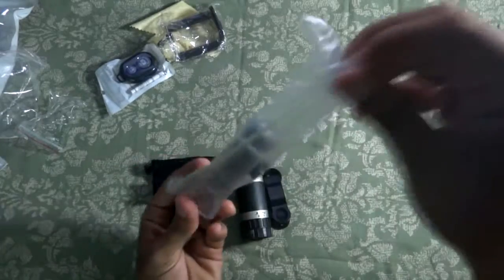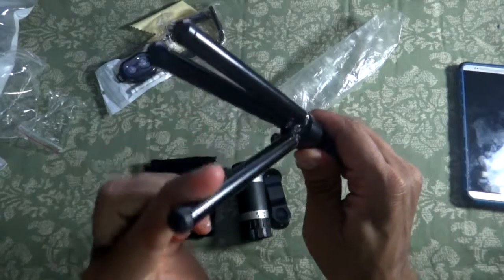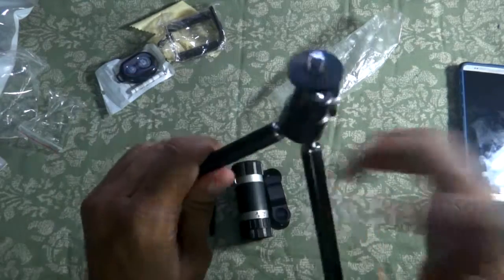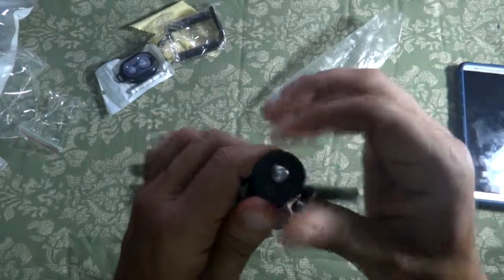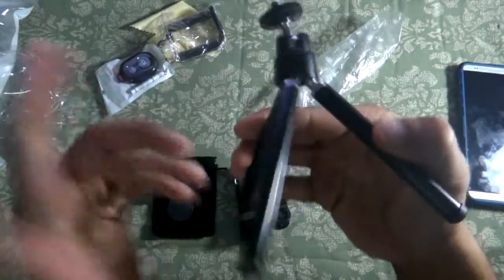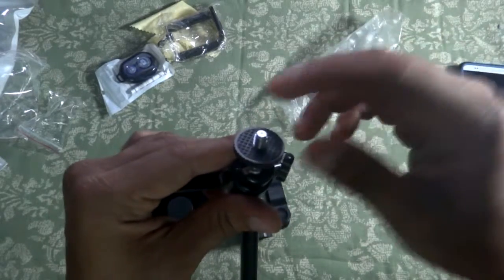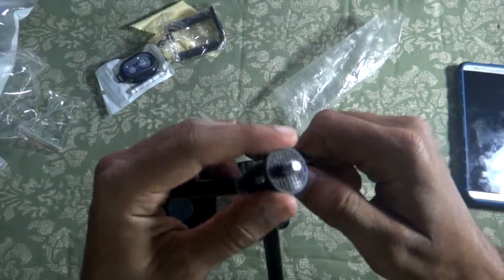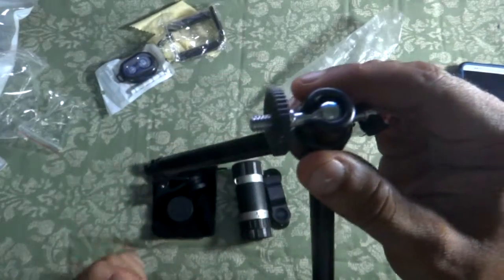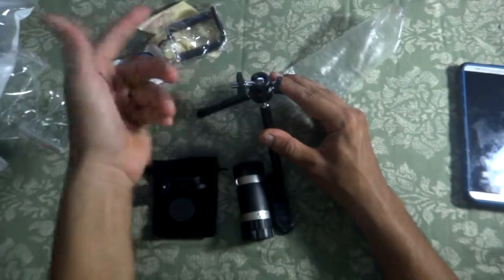This is the fisheye lens — 180 degrees, really nice. Now the tripod: it feels really sturdy and amazing. Opening it up, it's all aluminum with plastic accents, hard and built to last. Here's the screw to loosen where you mount your camera or phone. You can adjust the angle and even switch to landscape mode — tighten it up and you're ready to go.